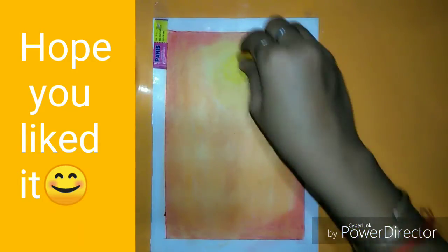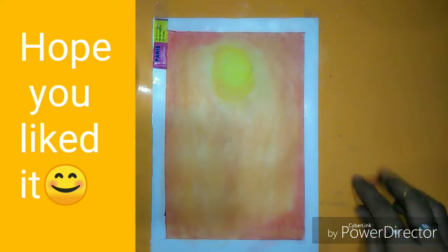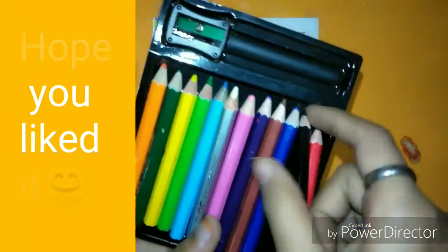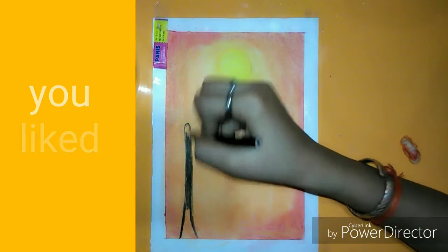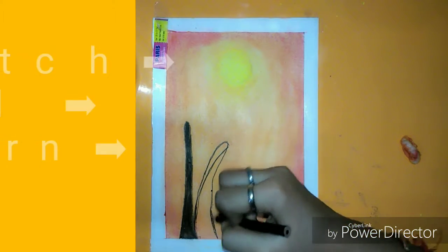Again with yellow color, you just need to balance the colors. If it's looking good then okay, if it is not looking that dark then you can use color pencils. Take black color and make coconut trees something like this, as shown in the video.